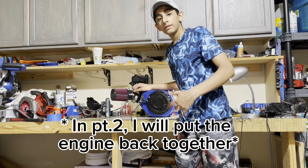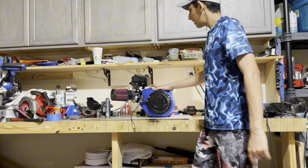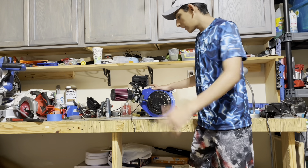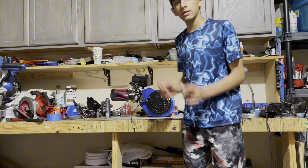Welcome back to another video. Today we're going to be disassembling and reassembling this Coleman 196cc engine that came off of this mini bike. I didn't need it anymore and this engine had a lot of problems. I did take it apart multiple times, but I'm just going to be showing you how to disassemble it, reassemble it, and everything you need to know about these small engines.